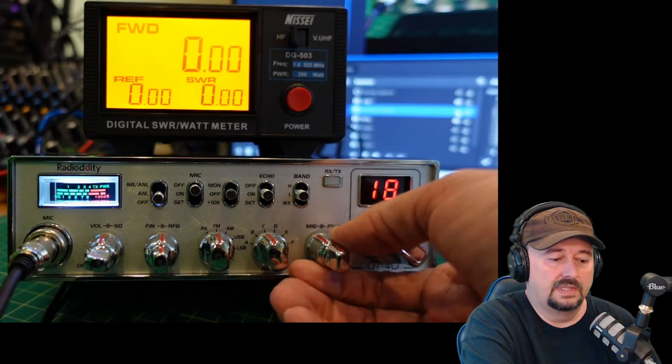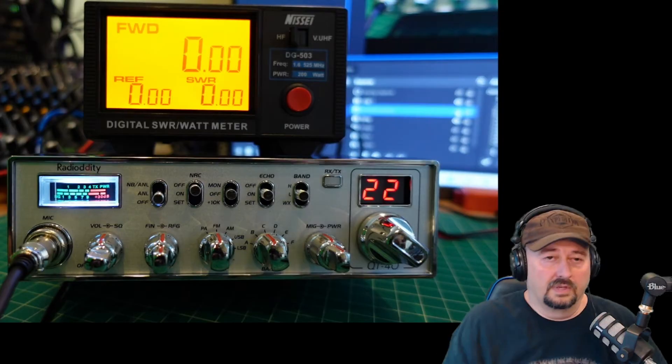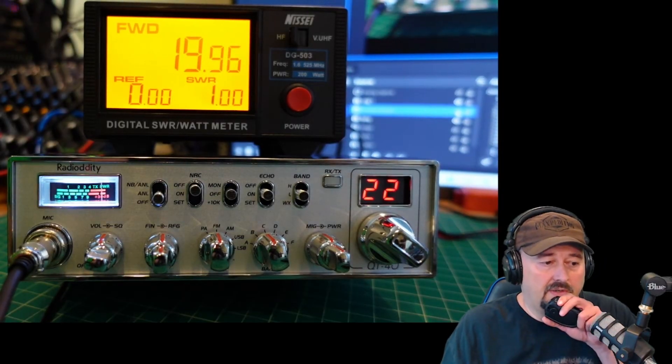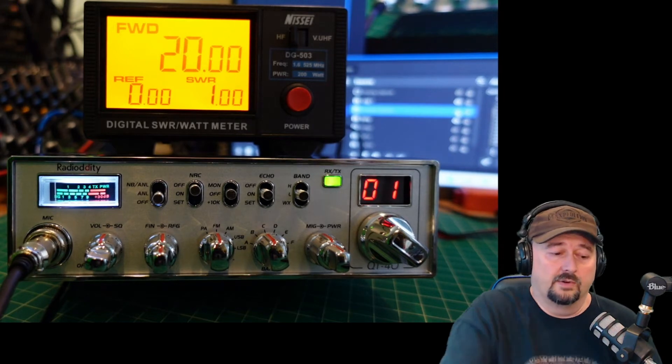Turning it to the center position, which is around 22. Check, check, audio. And now we are at 20 watts of forward power.